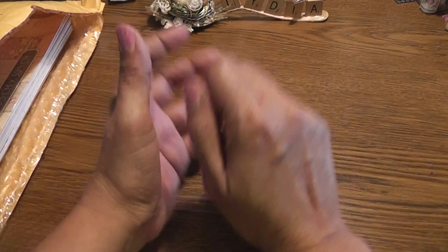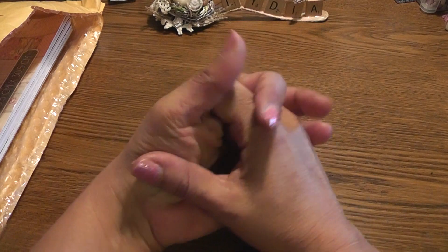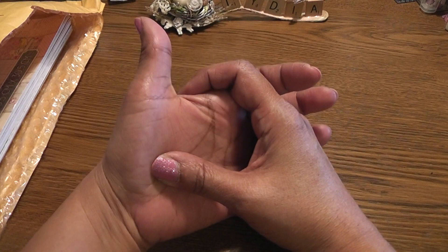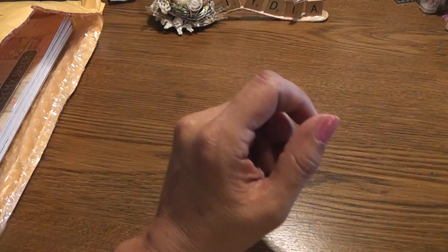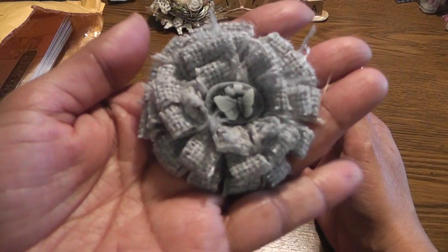Hello everyone, it's Lydia. I wanted to share some loopy flowers that I created. If you'd like to give it a try, you want to visit the YouTube channel 'A Little Shabby Chic' — she has a tutorial posted called 'Loopy Flowers.' First, I made this one using some burlap that Karen sent me.